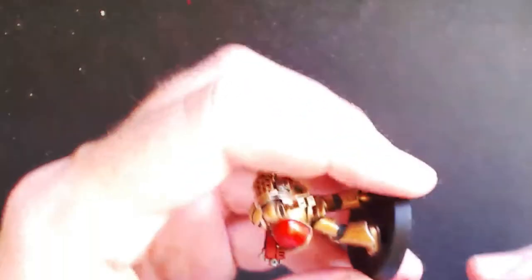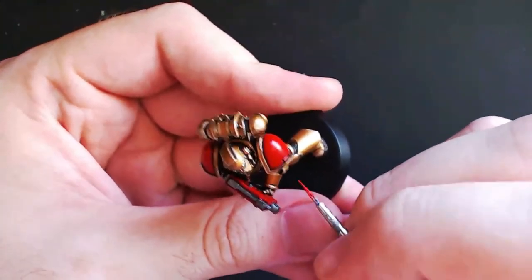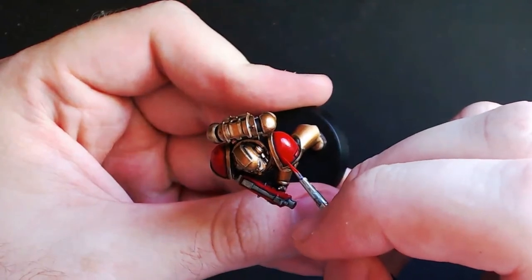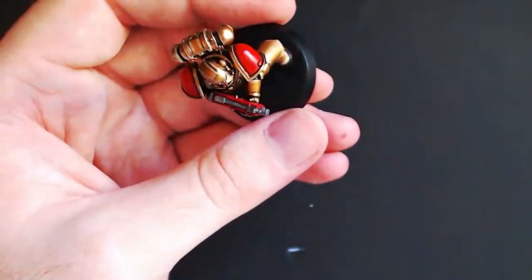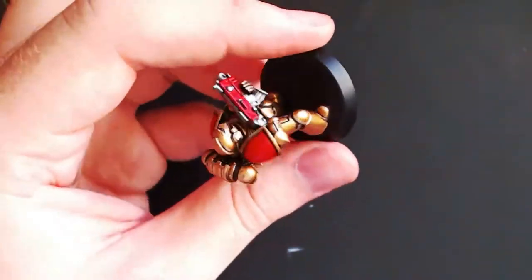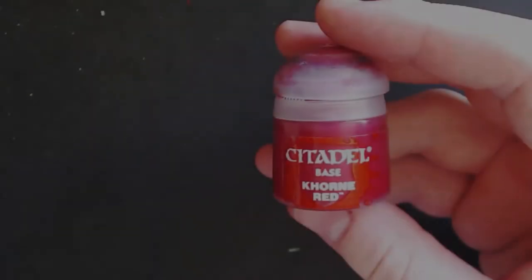Next we will need some Evil Sun Scarlet and we are going to add some fine detail highlights — much like we did with the armor — to all that we've painted red, such as the shoulder pads and bolter housing. It is really the same process: just run along the edge outline a very thin layer of this color. However, I find it is really worthwhile to leave that darker outline and simply put the thin layer on the inner side where you've painted the lighter red.